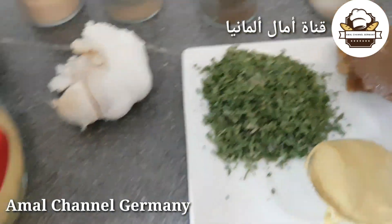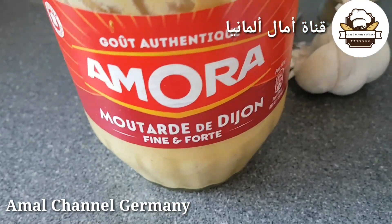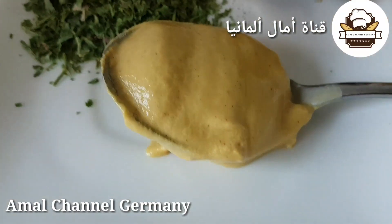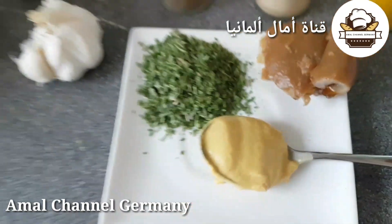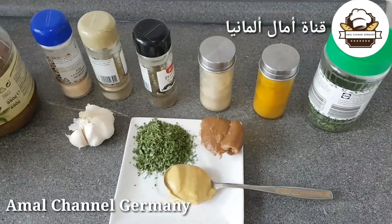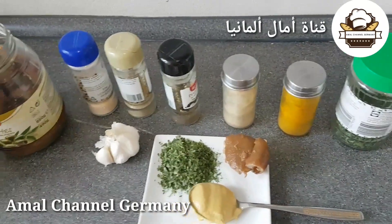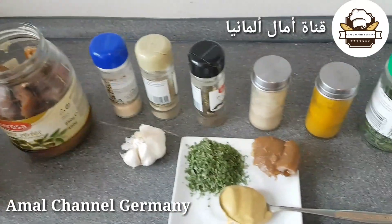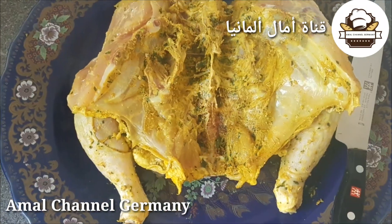هذا النوع من المطاد اللي يعجبني، شريته من فرنسا، هو المزيان. كنصح الليبنات يستعملوا الحار منه، فيه الحار ديال الهريسة — ما نحتاجش نستعمل هريسة أخرى. معلقة كبيرة سكنجبير، معلقة خرقوم بلدي، معلقة أبزار أبيض وأسود، وتوم بودرة اختياري.